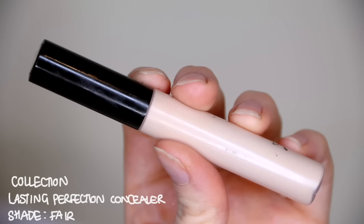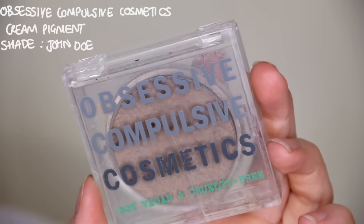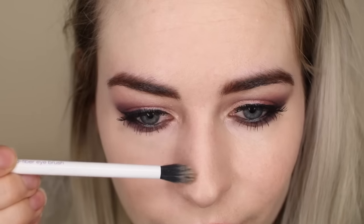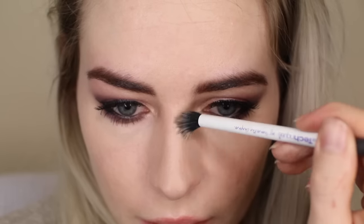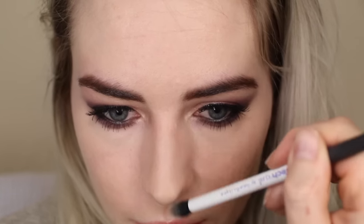To conceal any blemishes and my under eye area I'm using my favourite Collection Lasting Perfection, applying it down the centre of my nose and on any imperfections and patting it in with my finger. I find using my finger to blend concealer makes it more manageable and natural looking. I've recently become obsessed with contouring my nose using my OCC cream colour in the shade John Doe with a really skinny Real Techniques blending brush.